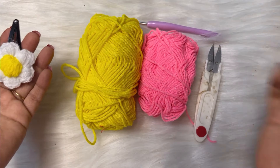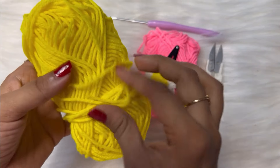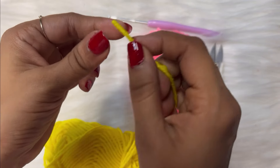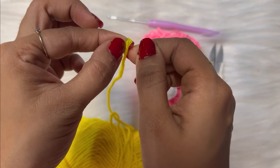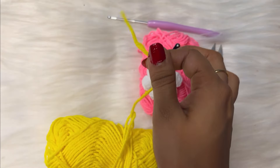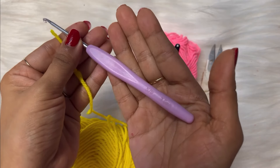So let's begin. For this I'm using four-ply acrylic yarn. So many of my students ask me what is four-ply — basically four-ply is the yarn which has got four strings twisted together to form the yarn. And for this I have chosen a three millimeter crochet hook.